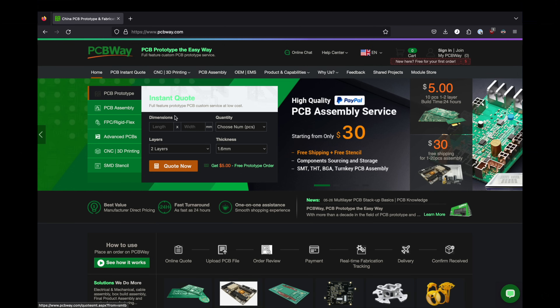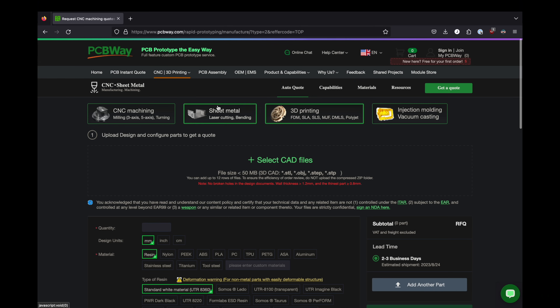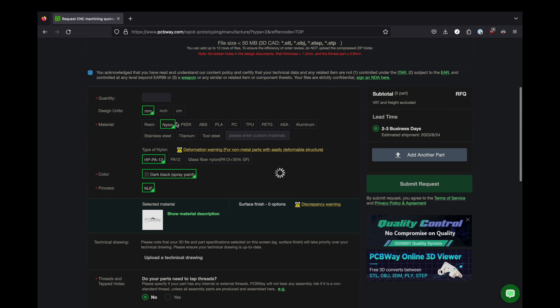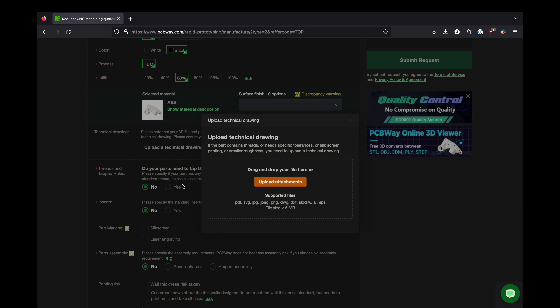PCBWay is more than just PCBs. They offer 3D printing, metal 3D printing, CNC machining, and much more. So if you need something done for a project in a material you don't have, they're a great way to get your parts made quickly and with great quality. Here's the order form for a 3D print, and it's super simple. Upload your model, and you have a wide range of materials to choose from, including metal. Different colors for each, infill percent, they can do tapped threads, they can do inserts, and they can even do part assembly for you.